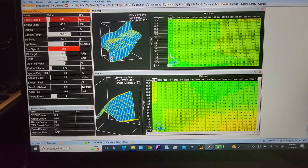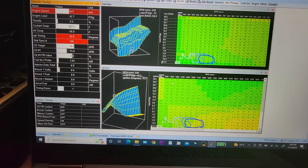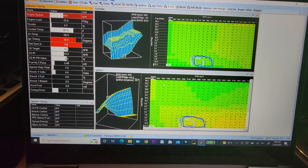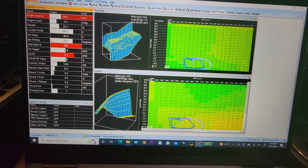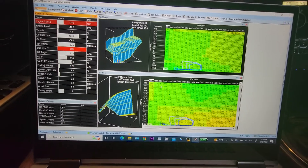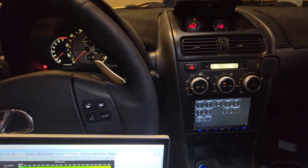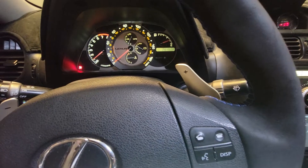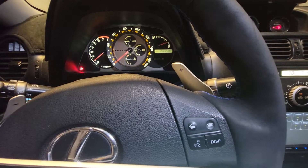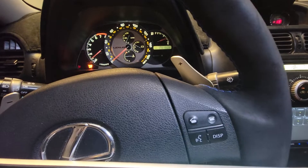Hopefully you can see that on the computer. No check engine light. The VVT-I is still controlled by the stock ECU. Traction control is still working.